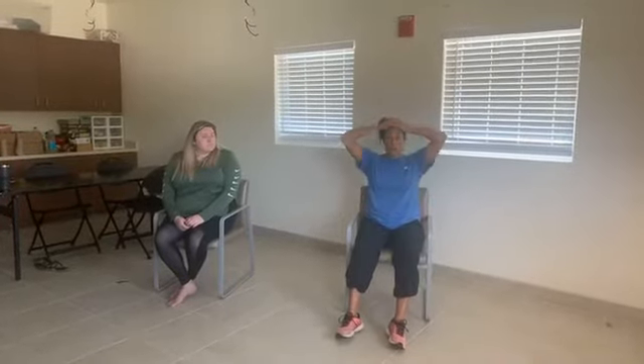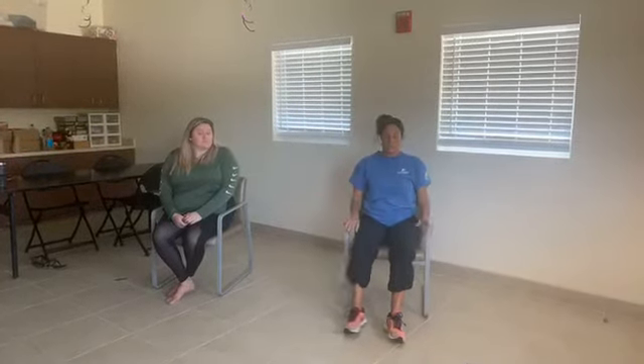The next movement is with our head. We're going from head all the way down to our toes and back up again with our movements in the chair. Head starts in neutral — inhale and tip your head all the way back, then exhale and bring your chin back down towards your chest. Do this four times.